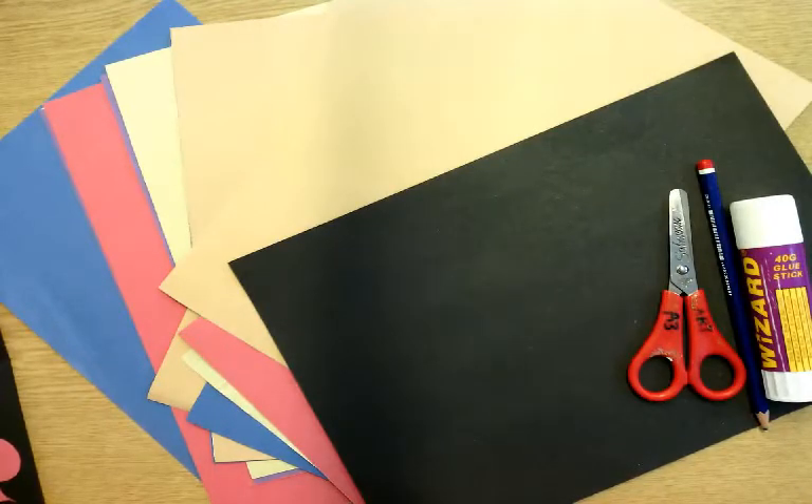Welcome Year 6. I'm really sorry that you can't be with us at Featherstone High School in person, but I'm delighted to be able to show you how to make a symmetrical mask inspired by masks from around the world.